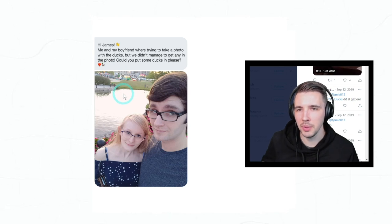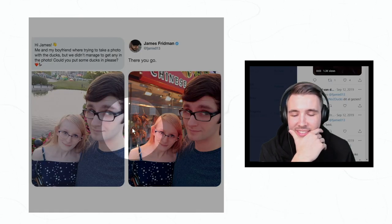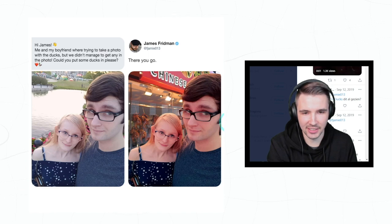'Hi James, me and my boyfriend were trying to take a photo with the duck. We didn't manage to get any in the photo — could you put some ducks in please?' Oh, that's so sad. 'I only did what you guys asked.' There's some ducks!